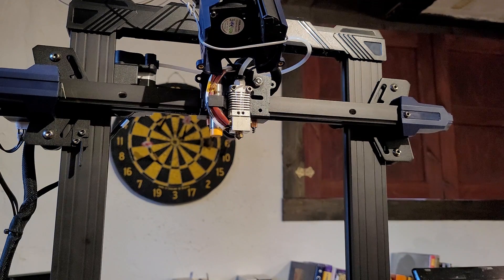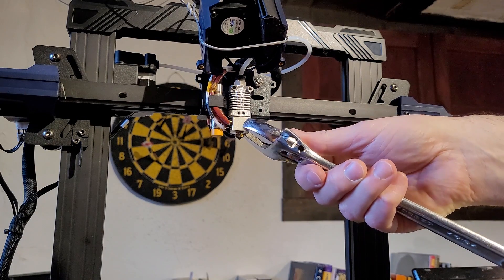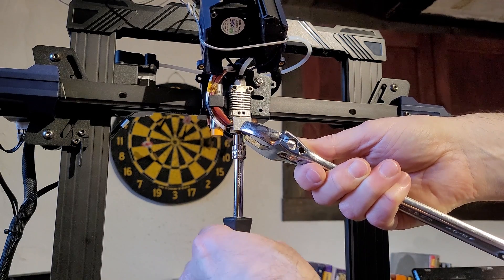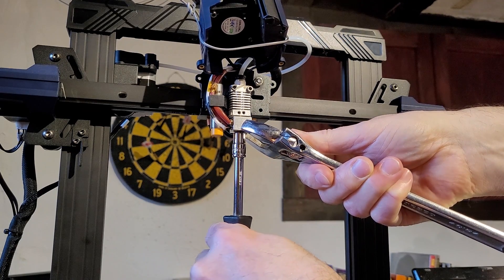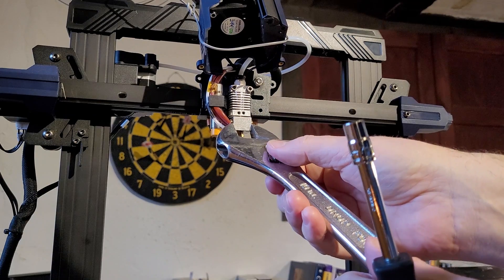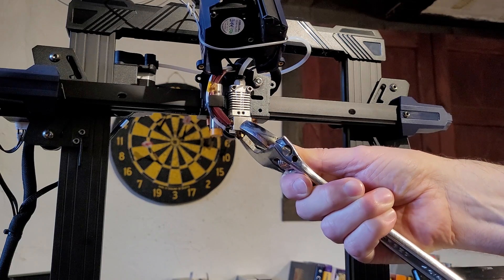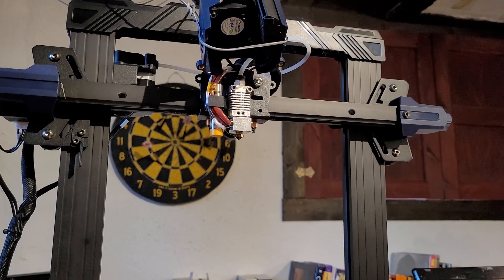It's back up to temperature, so I'm grabbing hold of the block. Do not over-tighten this — that's a warm aluminum block and you could easily strip the thread, which is why I've switched to the screwdriver from the ratchet handle. That is now snug. I'll make sure the block is in position since it can move a little — I'll grab it the other way just to be safe. There it is, in position. Now I'll let it cool down and put the cover back in place.